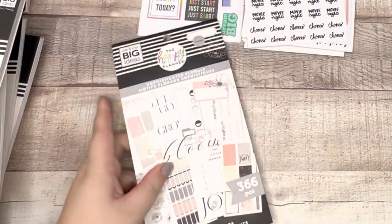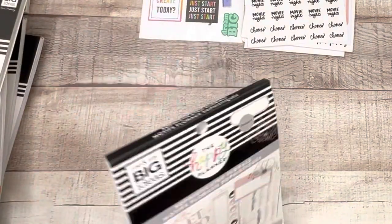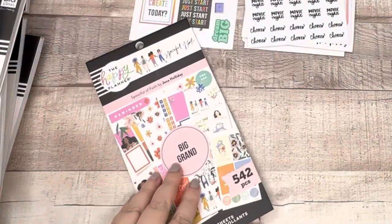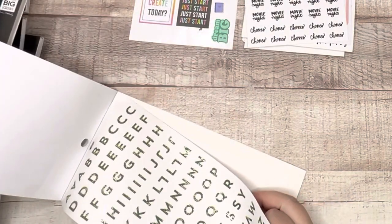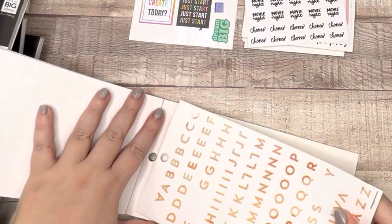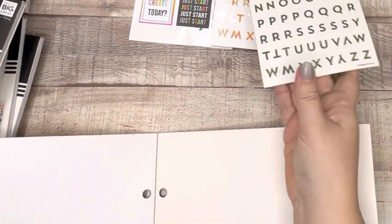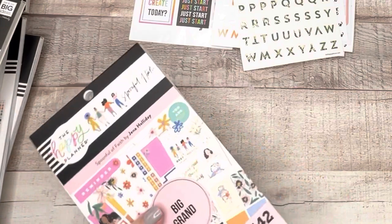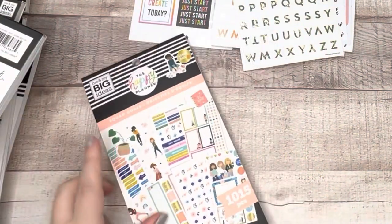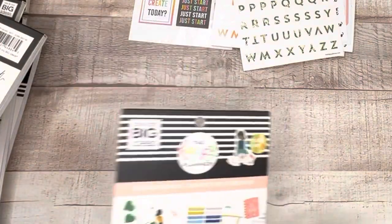Soft Geode — beautiful book, I love it. I've used a lot but I still have some deco ones, so I'm going to keep the Soft Geode. Sophisticated Florals — just got this, I've only used it once, it is beautiful. Keeping Sophisticated Florals. Spoonful of Faith is new in the big size, which I super love. I'm going to pull out these alphabet letters since I have a Numbers and Letters book — easier to have all my letters together. But I'm keeping Spoonful of Faith. Squad Goals — I haven't used this very much, but I'm not getting rid of any of my squad sticker books. Not going to happen.